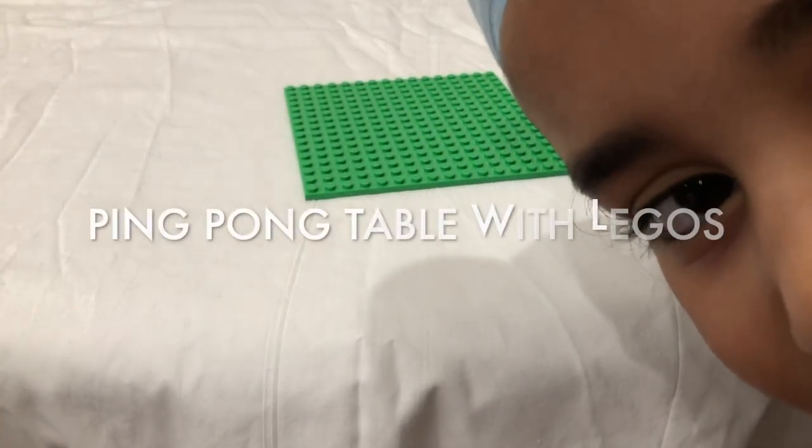Hey guys, this is KS. Today I'm going to show you how to make a table tennis table.